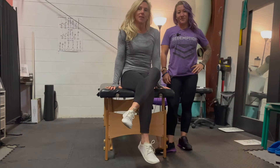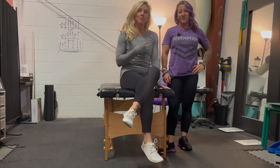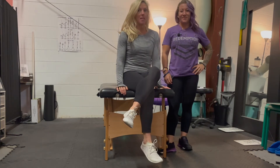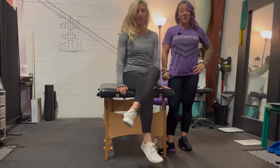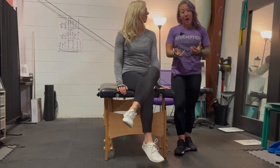Hey guys, it's Ciara from CiaraWilliamsFitness.com and this is Marissa from Redemption Physical Therapy and today we are going to talk about low back pain. Low back pain is something that is very, very common.